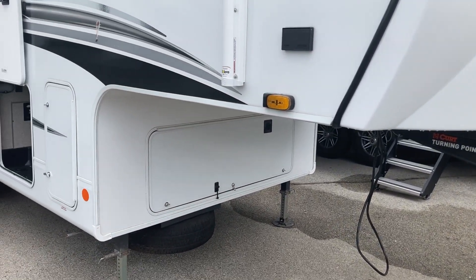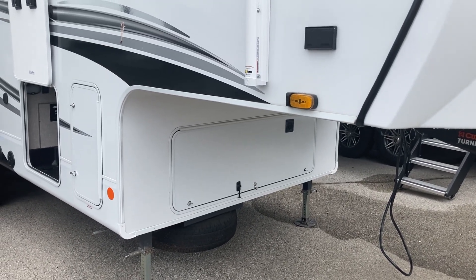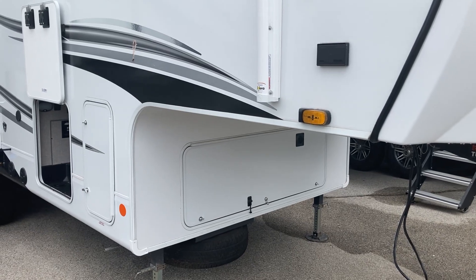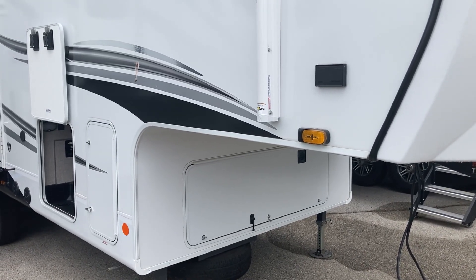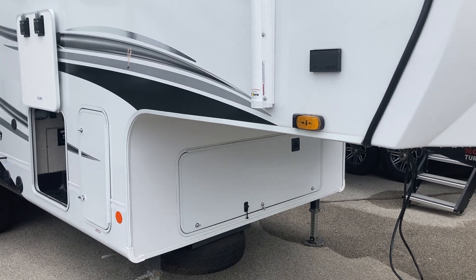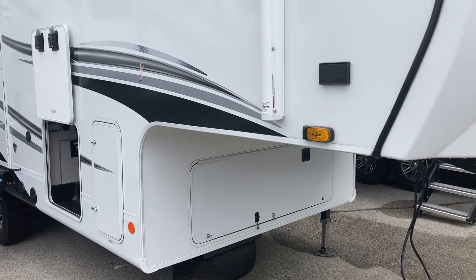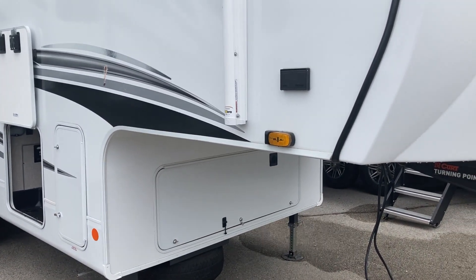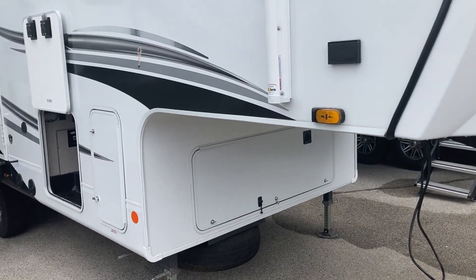Up front, this one doesn't have it, but with the Jayco Eagles you can order these — you have enough room. You can order them with a gen prep and a generator, something you can't do with a Grand Design Reflection half-ton towable. So if a generator is important to you and you have a half-ton truck, or you want a half-ton towable smaller fifth wheel, you can certainly do that with Jayco.